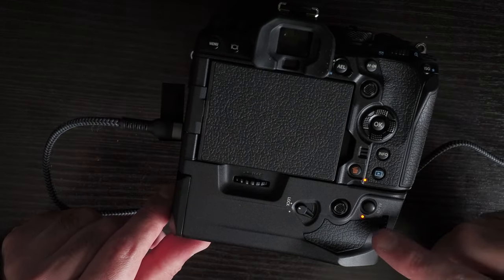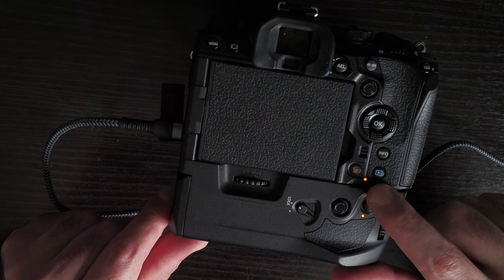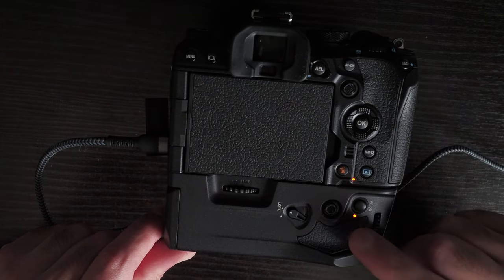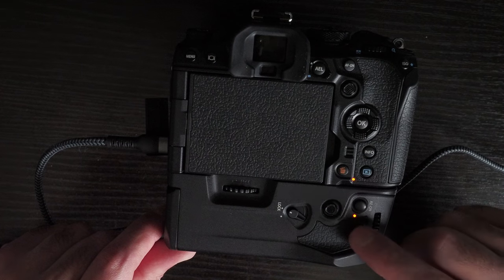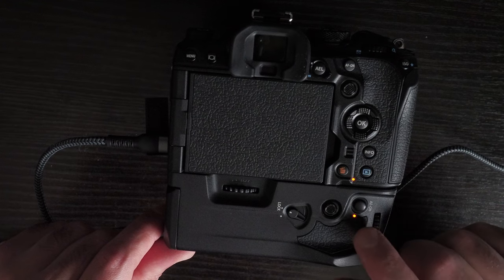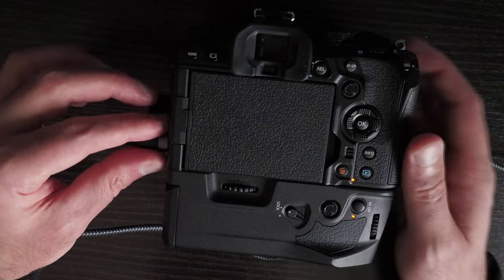With the USB-C cable plugged in, you can see the charging light on the grip has turned on, and the light on the camera has turned on as well — meaning both batteries are being charged simultaneously. This wasn't possible with the E-M1 Mark III and HLD-9 grip, which didn't even have an LED indicator.